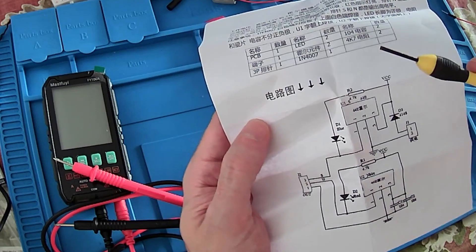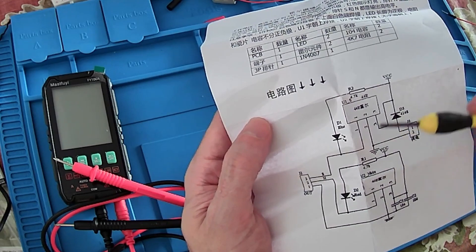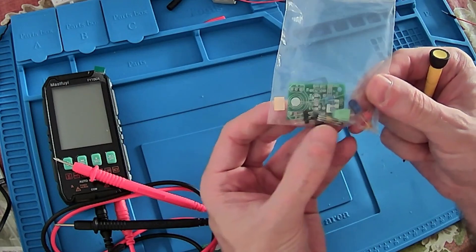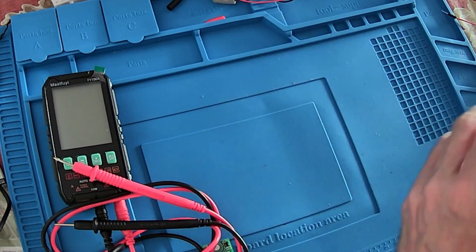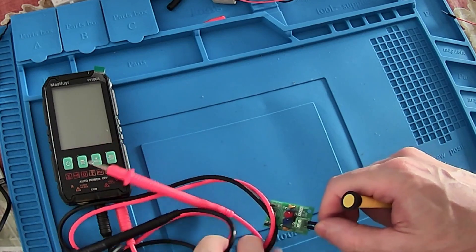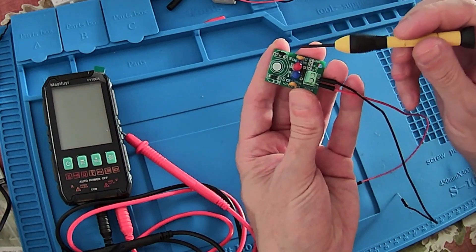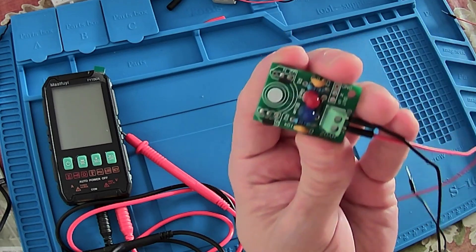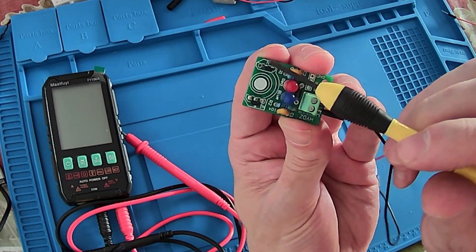When we approach the magnet to the Hall effect sensor we can detect the pole. Let's see the component and what is inside. Basically we have a PCB with the Hall effect sensor, some connectors, and the LEDs. I already have the board assembled. The two Hall effect sensors are here — one for the North Pole is here and the other for the South Pole is here.